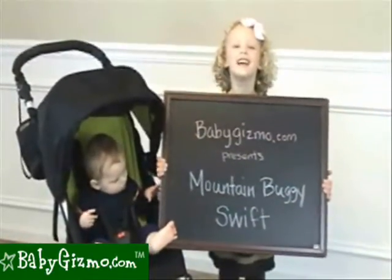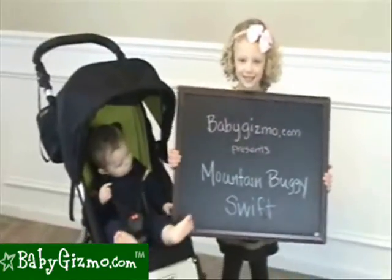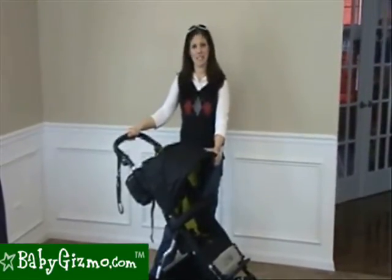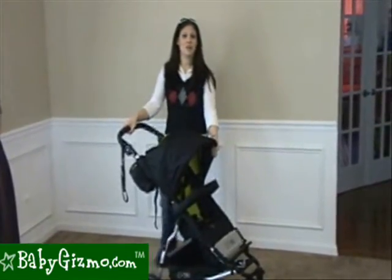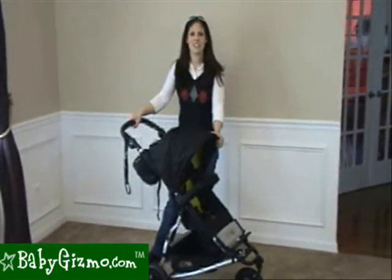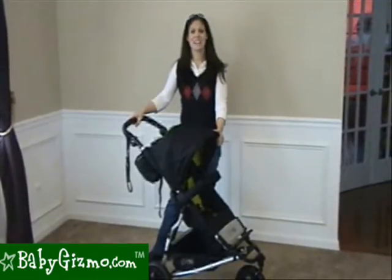This is the Mountain Buggy Swift. I'm Holly Schultz from BabyGizmo.com. Mountain Buggies are the most rugged and durable strollers you will find — great for all terrain. The brand was started in 1992 by a dad that wanted to run the mountains of New Zealand with his little one. The Swift is like the little sister of the Mountain Buggy Urban Jungle, with its narrower, lighter frame and smaller wheels. Let's take a look at it.